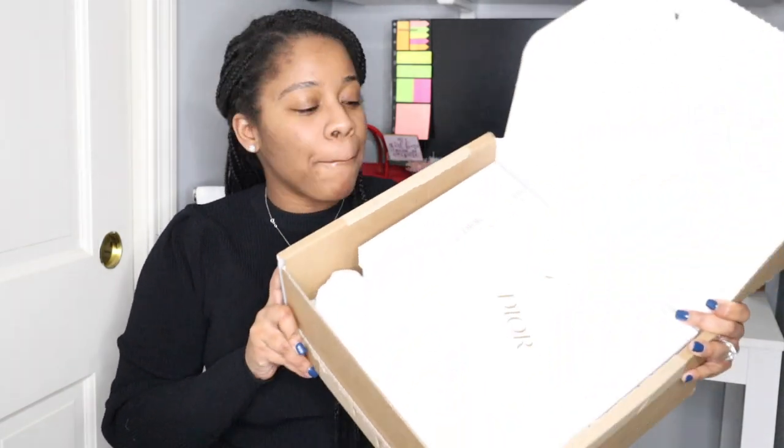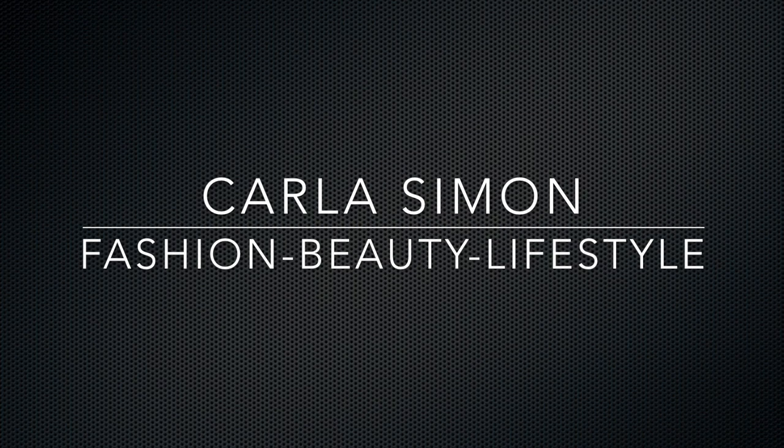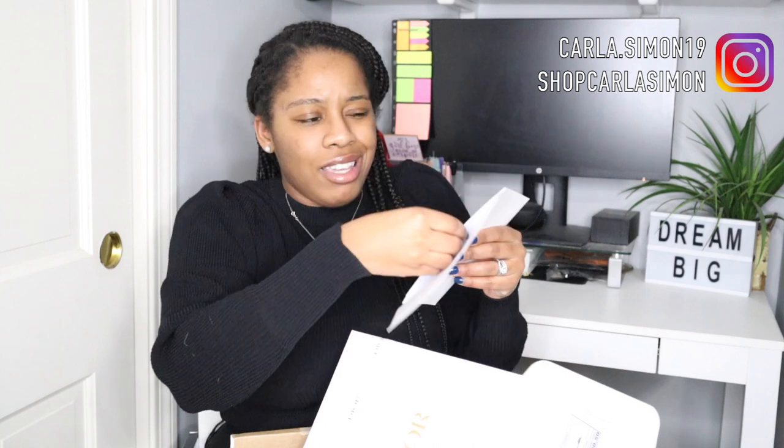Today I'm going to be unboxing this Dior piece with you guys. I'll be honest — I've never had anything from Dior and I've been wanting these for so long. My husband went ahead and purchased them for me.